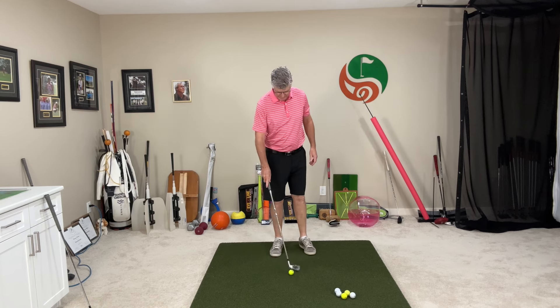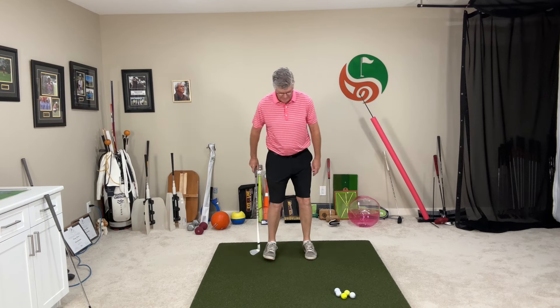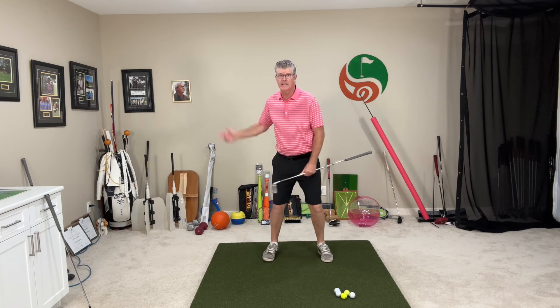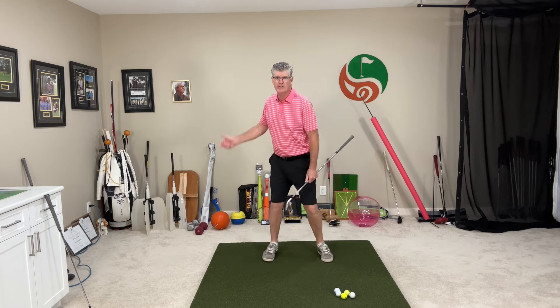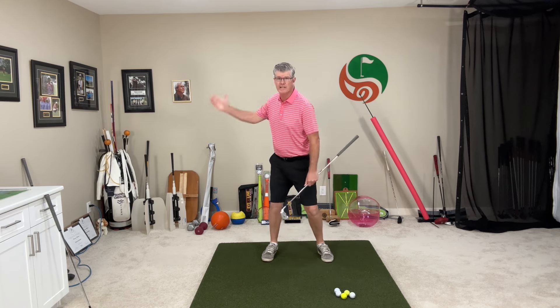A simple drill you can do is just take a ball when you're out on the range, throw it down under your trail foot, get it somewhere around the instep. That moves the foot in a little bit and you're going to feel extra pressure on the inside of the foot. When you turn back, you're really going to become aware of this hip slide. With the ball down there, it acts like a bit of a brace and you turn against that. As you go back, this trail knee will straighten out, allowing the pelvis to turn, keeping you centered over the golf ball and your body weight inside your feet.